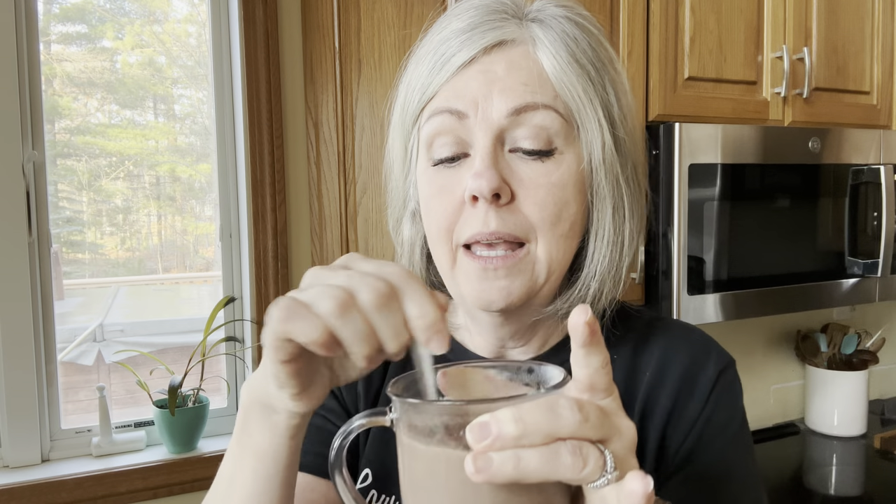This is an edible centerpiece, by the way. I'm actually making a hot drink right now so I can sit and sip on it. I'm going to be using Element for my hot drink today — the chocolate raspberry, one of my new favorites. I have some hot water here and I'm just going to fill a mug, mix in a packet of the chocolate raspberry.